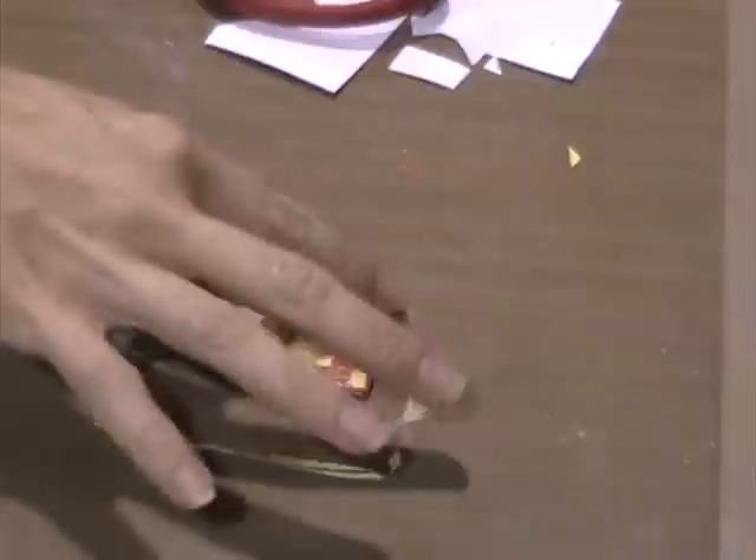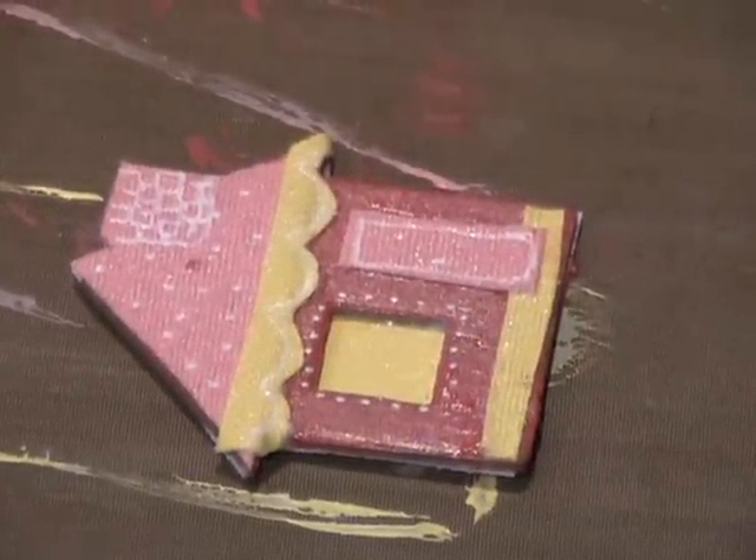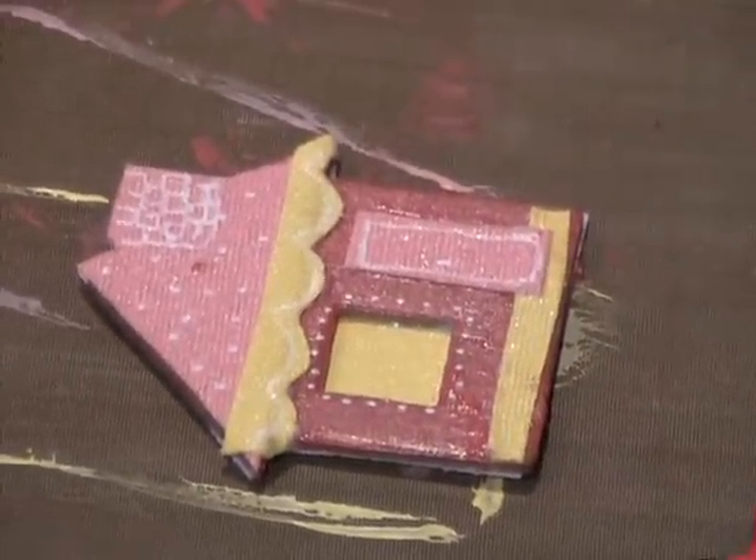So then we'll dry that really quick. Then you can just doodle with the white pen. And then here's your little pin back. This was really cute and easy to make.